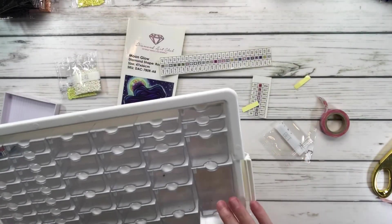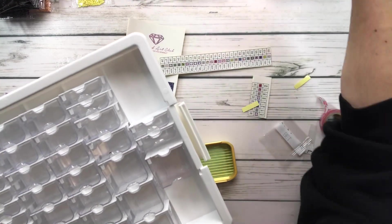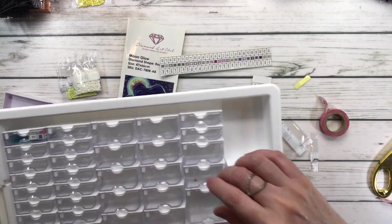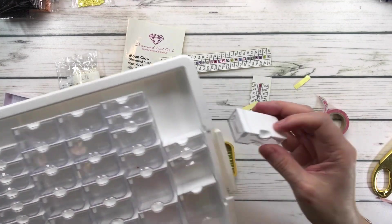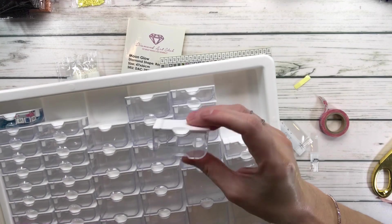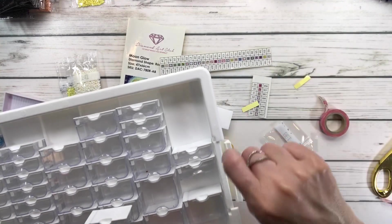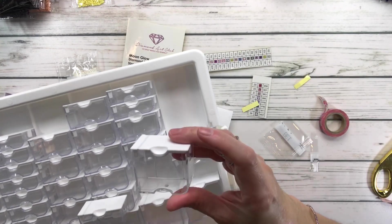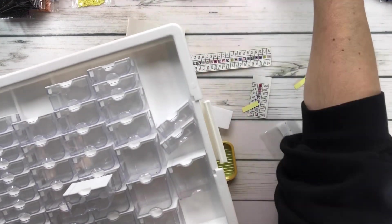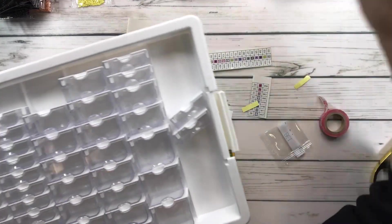I'm going to remove some containers because I don't know how many I'll need. I do know that 310 and 820 have a lot of bags. As you can see they come in different sizes — a very very small one, then a medium size where you can fit two bags, and then a large one where you can put three. So you just have to select the one you want.